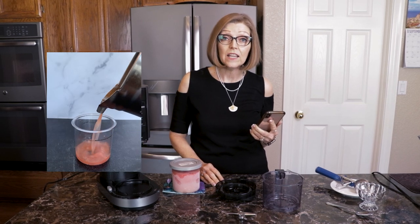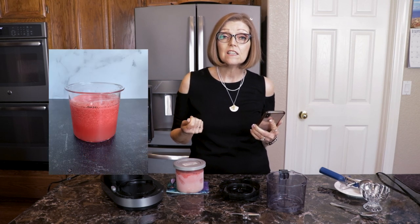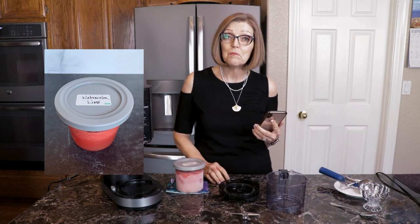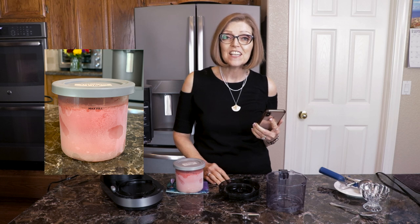Then I took it and poured it into my Creamy pint, only up to the fill line. It did have some foam on top, so I just spooned off that foam. Then I put the lid on it and marked what it was on top, because once it's frozen it can look like other flavors. Put it in the freezer, make sure it's kept level, and let it freeze solid for 24 hours.